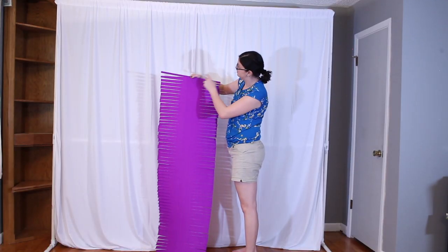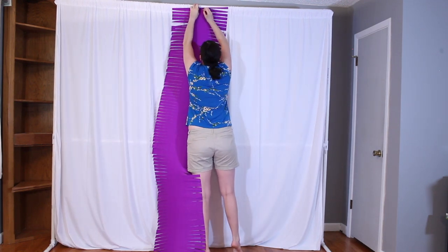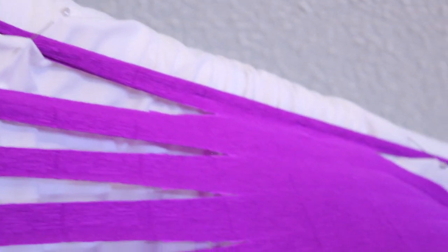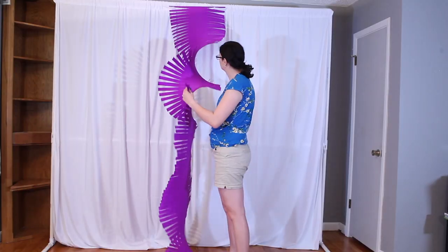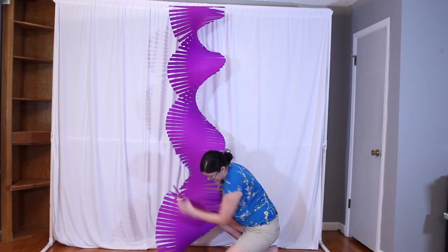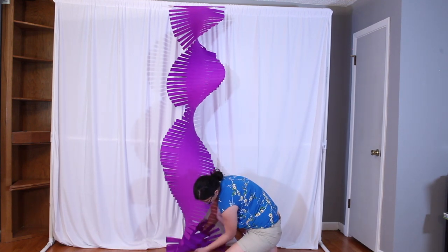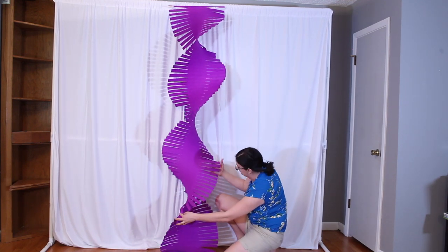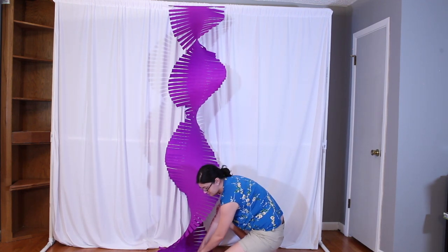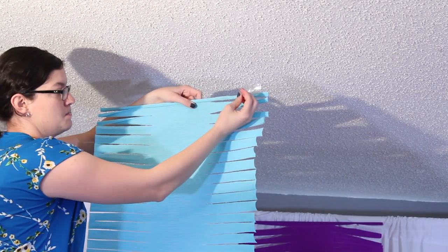The second method is if you're using a backdrop stand with any kind of backdrop. Mine is fabric, so I'm going to take some straight corsage pins — you could even use safety pins — and just pin the dowel rod up near the top rod. Then twist just like before all the way down, making sure you've pulled it away from the fabric to twist, then push the base back towards the fabric and tape it to the floor. Make sure the tape is on each end of the dowel rod so it doesn't accidentally twist away.